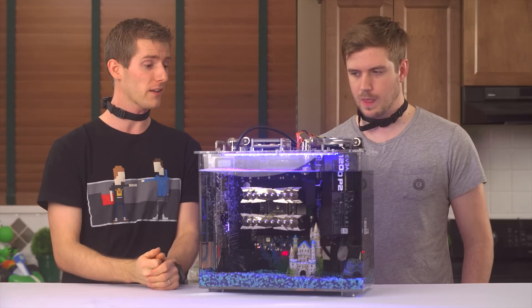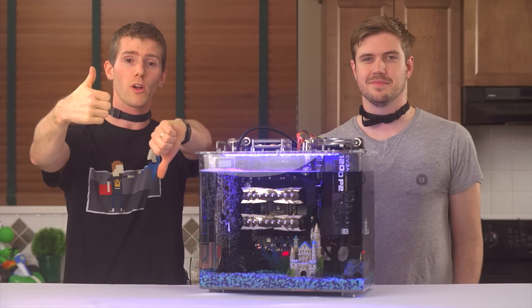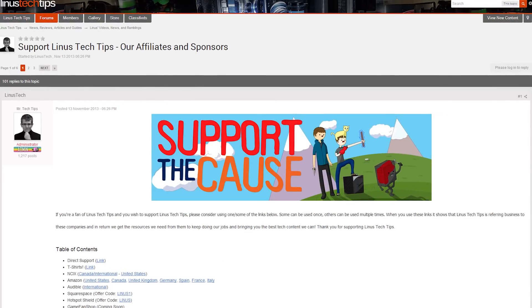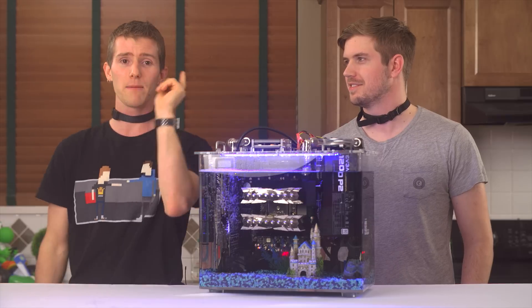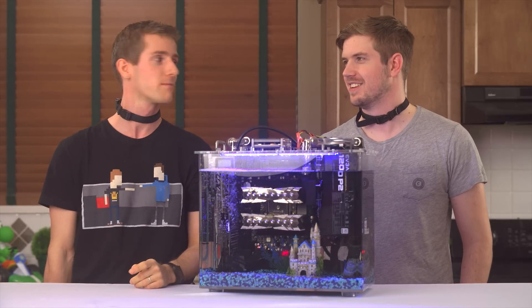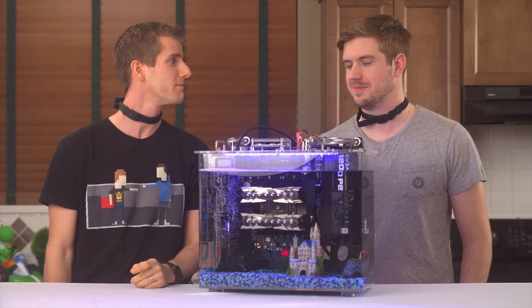That's pretty much it, guys. Thanks for watching. Like this video if you liked it, dislike it if you disliked it, leave a comment if your feelings are more complicated. As always, there are links in the video description to our sponsors, our Amazon link, T-shirts, and our new office campaign.